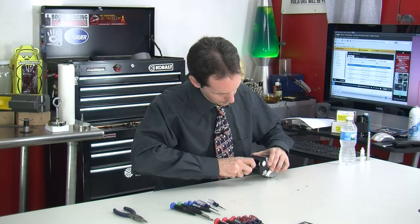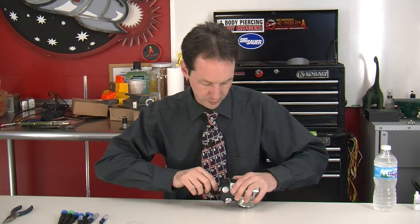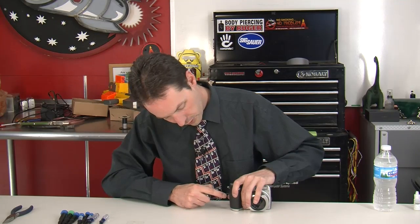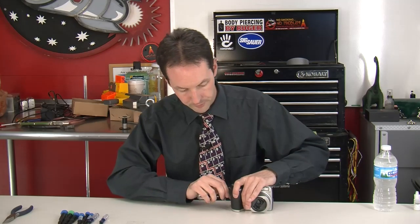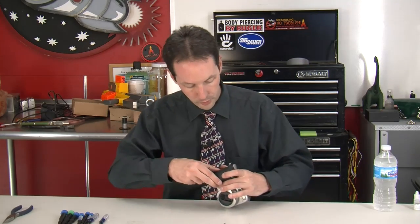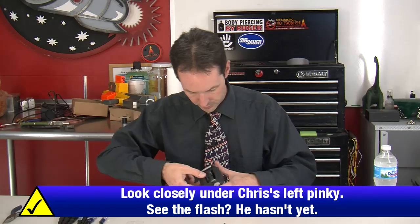I wonder how much this thing cost back in the day. You're not going to find any really useful stuff in here like a capacitor discharge unit — those little disposable cameras from the pharmacy have flash units that make great little pulse power supplies, especially if you're doing things on the cheap. But this doesn't have a flash or anything like that, so no such luck.